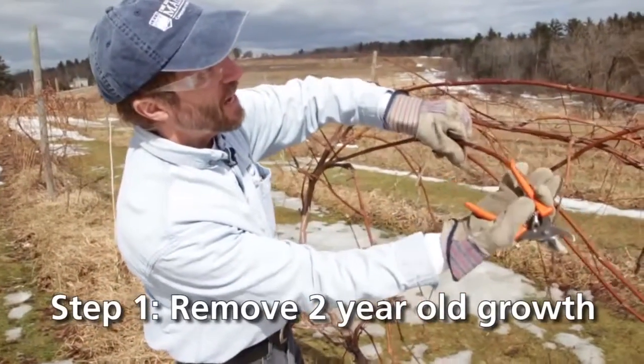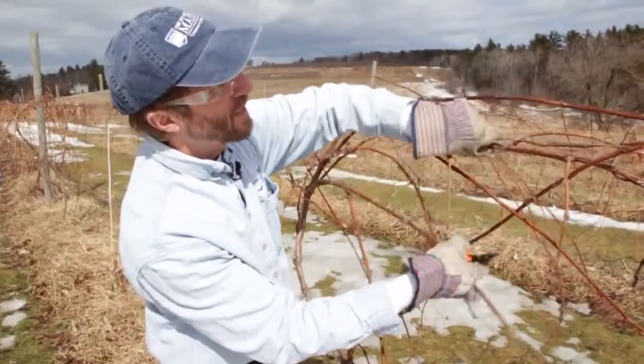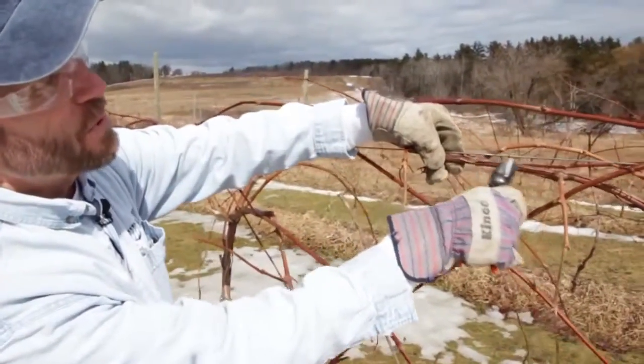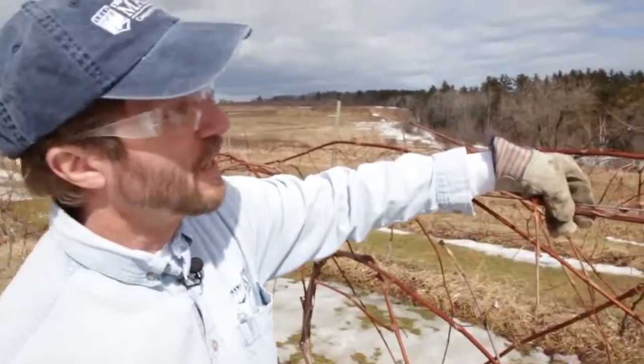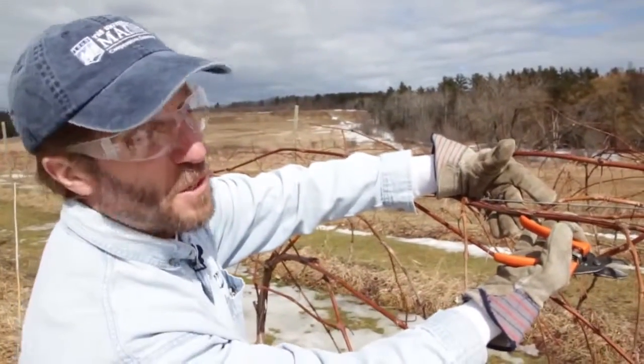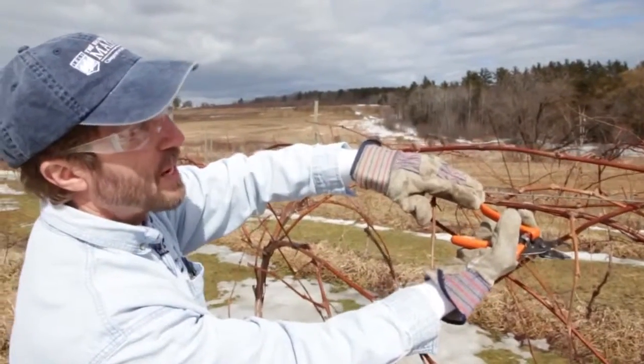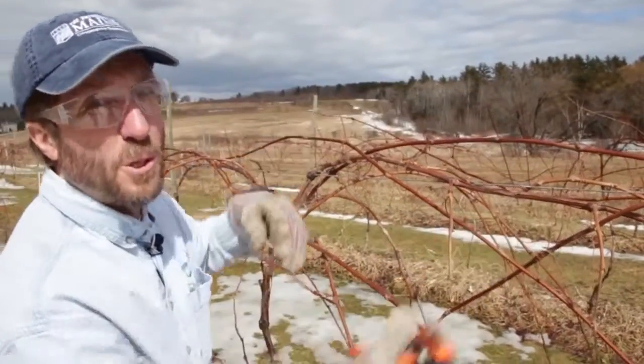Here's this year's cane — that nice chocolate brown color and smooth bark. And here is the older, two-year-old cane: the bark is starting to peel and has more of a gray look to it. So we know that this particular shoot isn't going to fruit again. It's the one-year-old shoots that come off of it that will fruit.